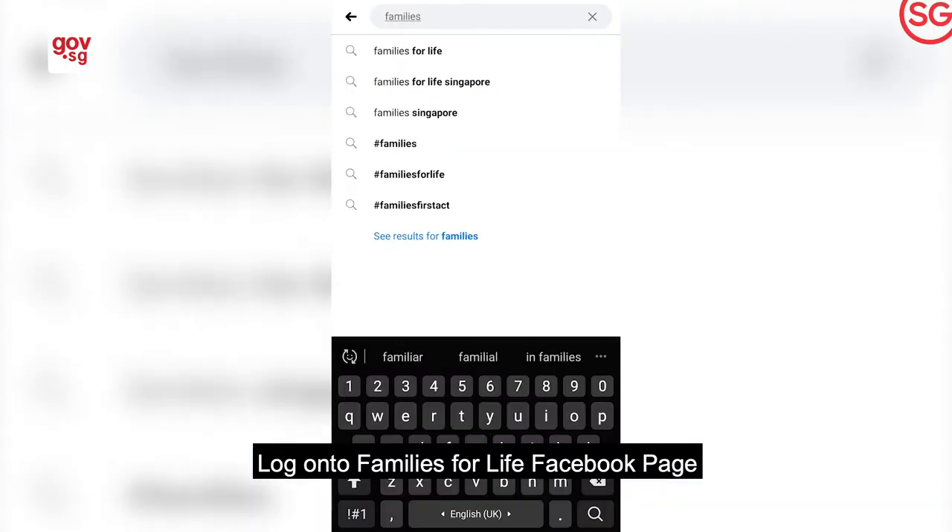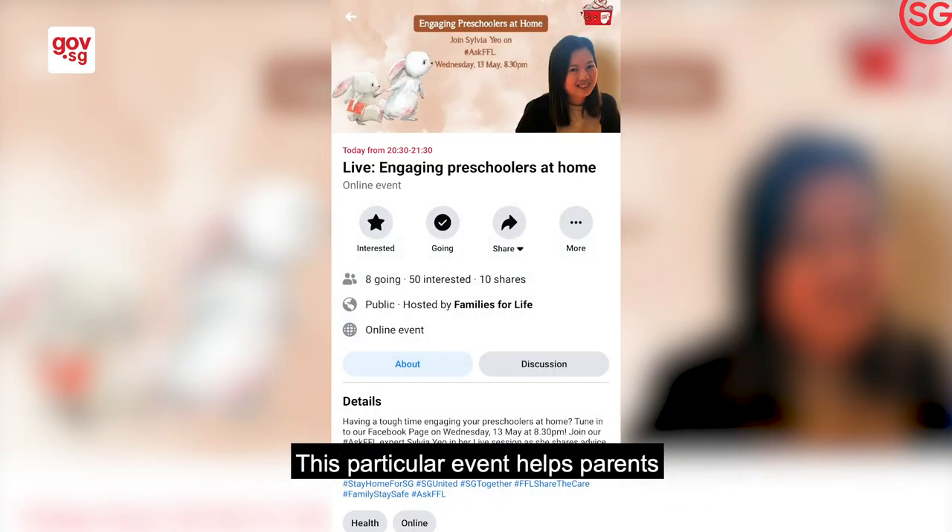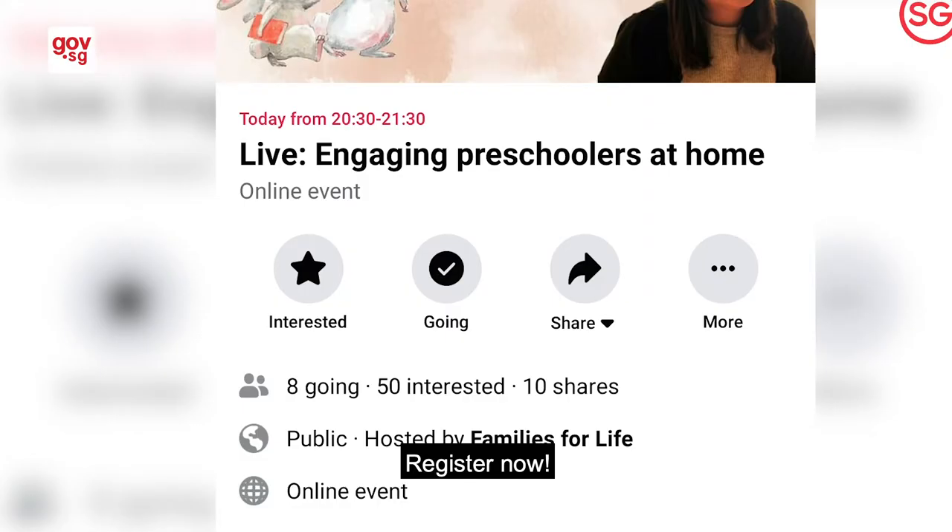Log onto the Families for Life Facebook page and scroll to find upcoming events under hashtag Ask FFL. This particular event helps parents connect with preschoolers at home. Register now!